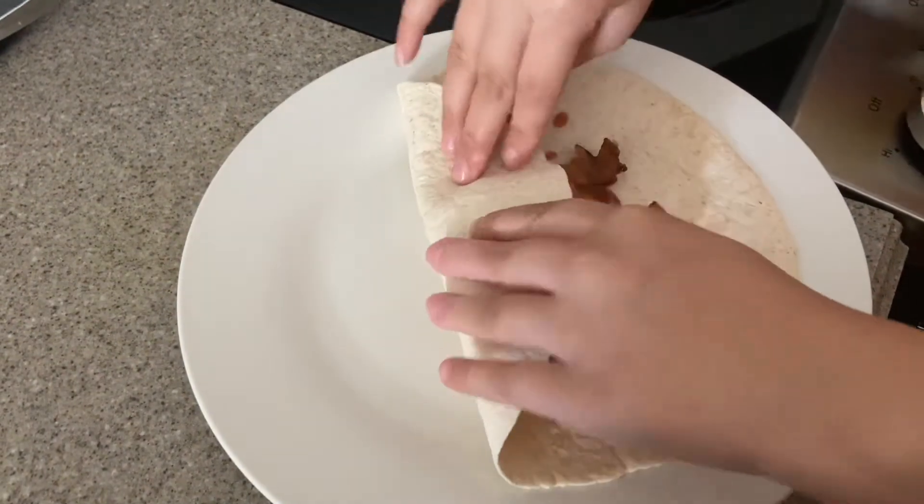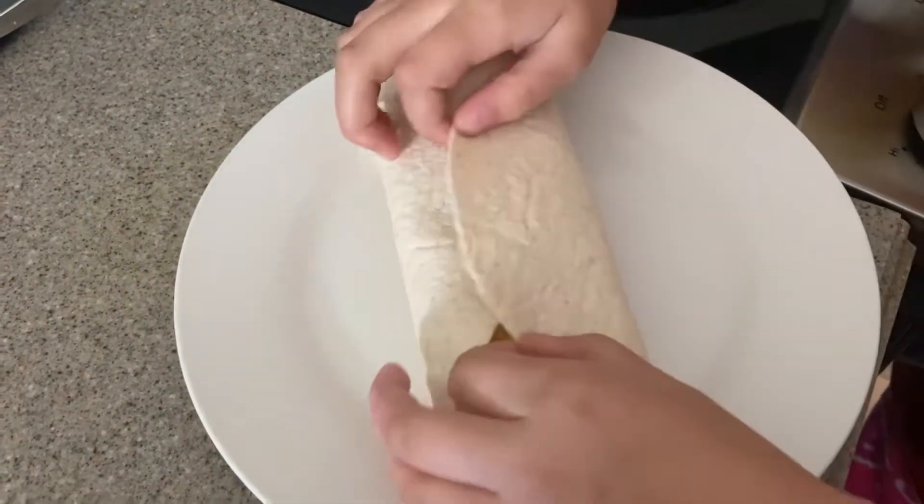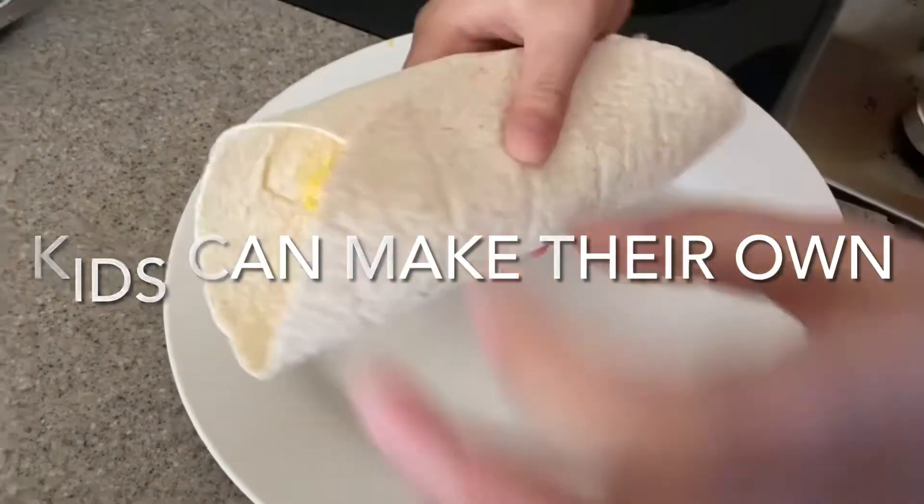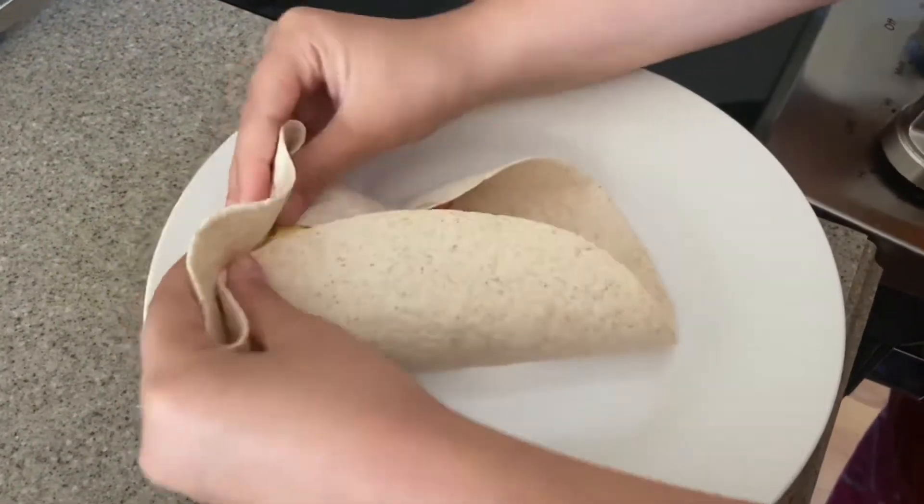Fold it over, fold it over. And you want to just nuke it a minute.